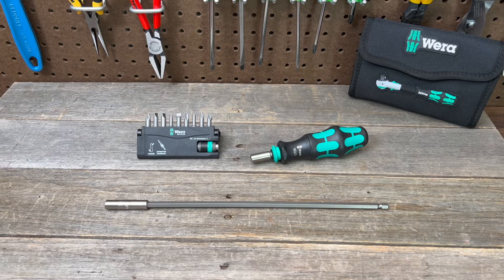Need a little more reach? Hello everybody, this is Robert the Tool Junkie, and today that's no problem with the Wera extension.